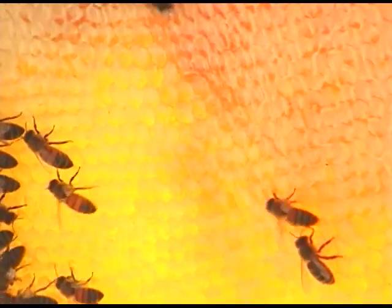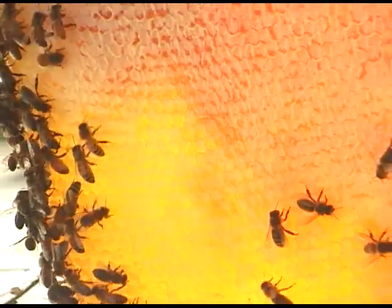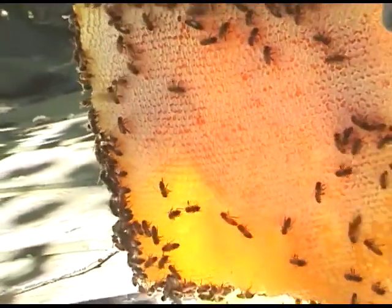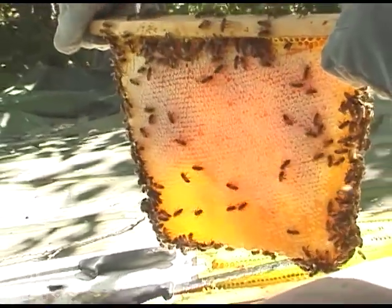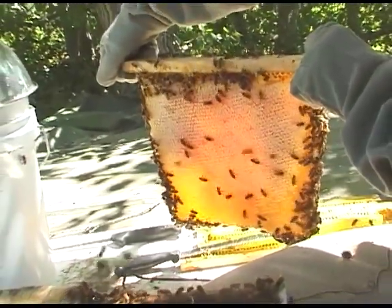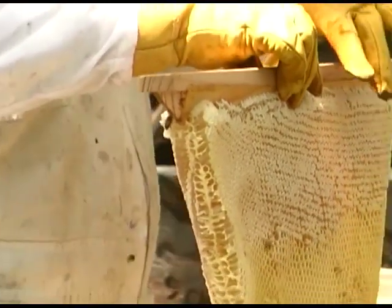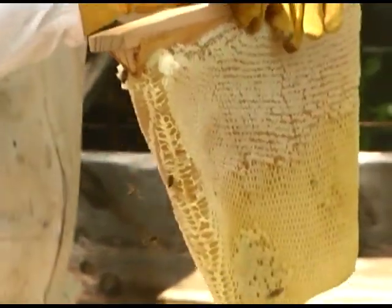In the Bee Guardian method, we harvest the majority of the honey in the spring after the first year, thus leaving the bees ample honey to survive on over the winter. But if the colony is highly productive in that first summer, it may become necessary to remove single combs intermittently during the summer months.